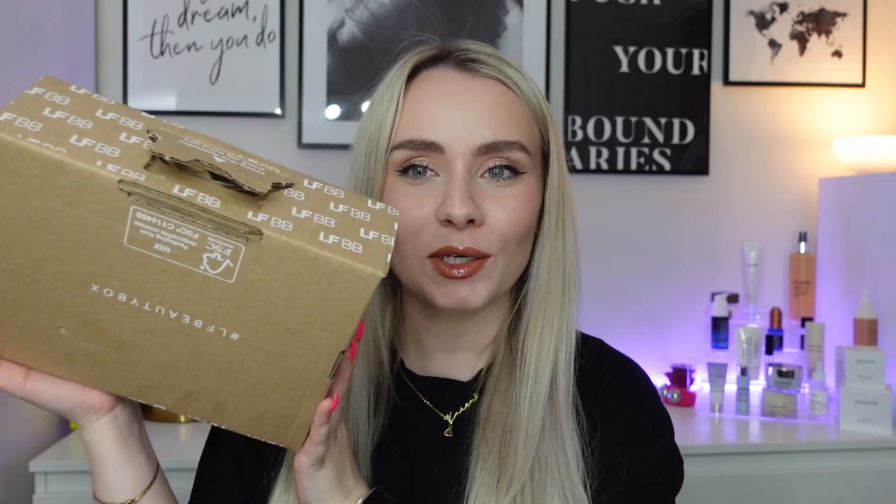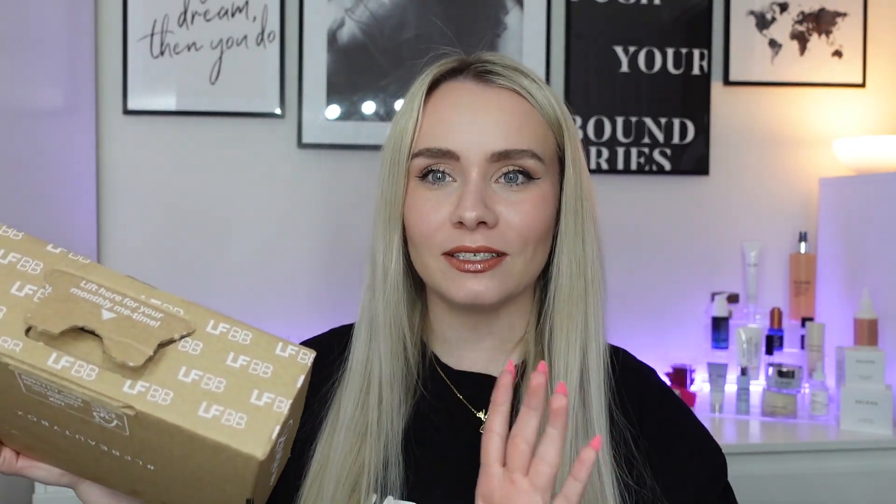Hi guys, I hope you're doing really well. Today we have a super early unboxing and it is the Look Fantastic Beauty Box for June. And it is the 25th of May — this is the earliest I've ever had a box from Look Fantastic. So we're going to be unboxing it today.